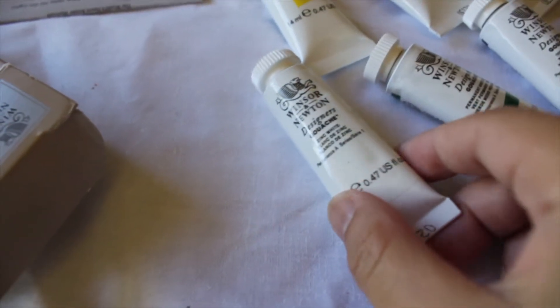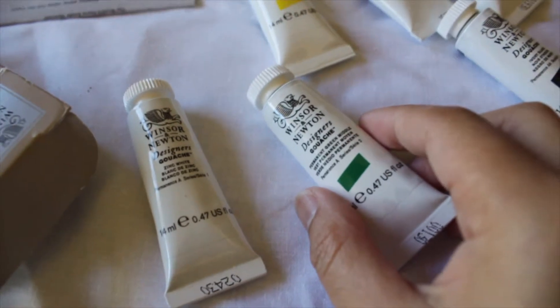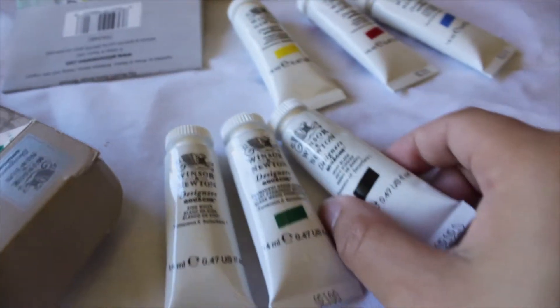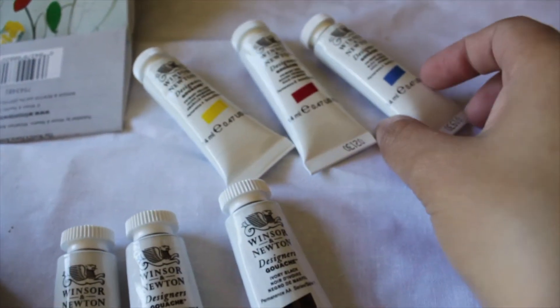There's white and there's green, and there's — I don't know what's this — there's black, yellow, red, and blue.